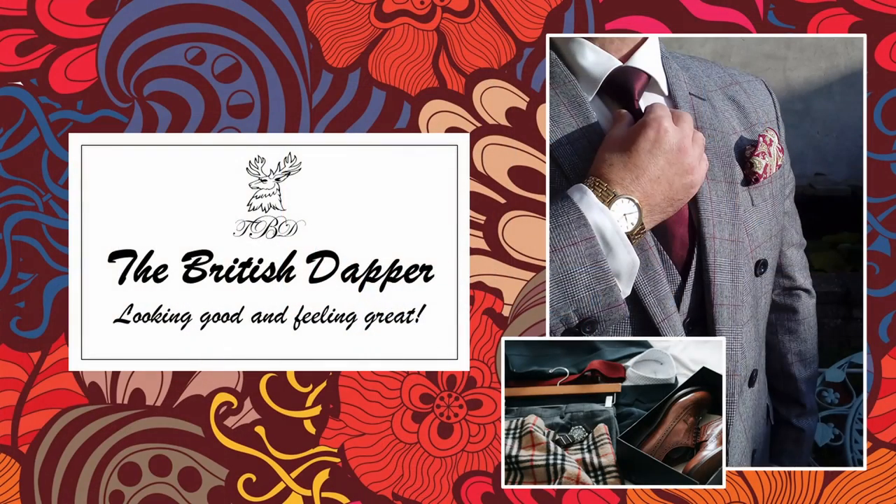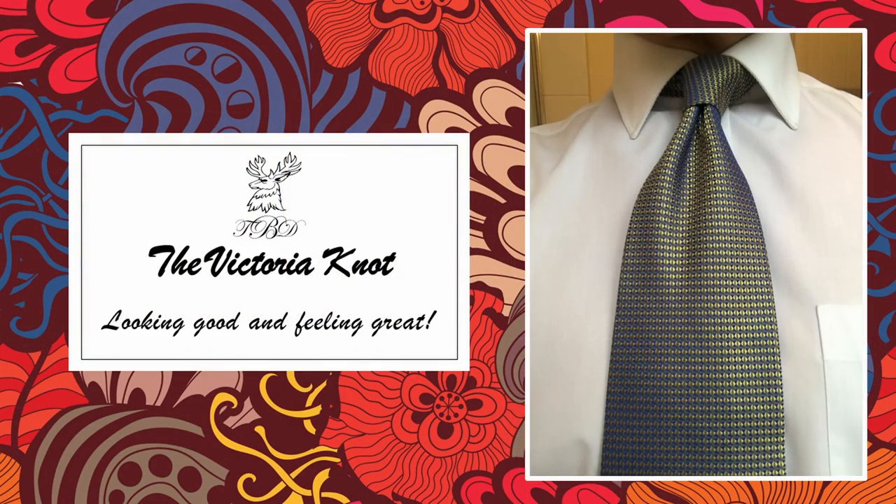Hello and welcome to the British Dapper, and today we're looking at the Victoria Tie Knot. This video is about the Victoria Knot, which is a derivative of the four-in-hand, so I will mention the four-in-hand briefly. This is an extract of a video I did earlier covering five individual knots, and if you're interested in those five knots, I'll leave a link below so you can see the full video.